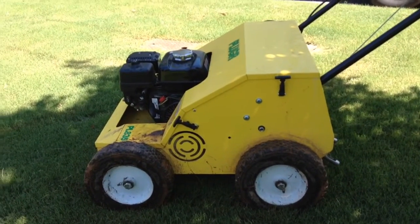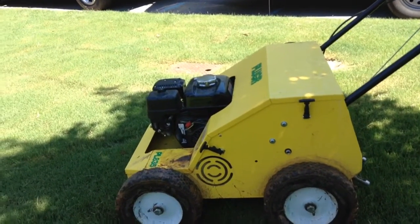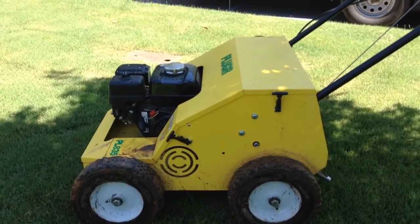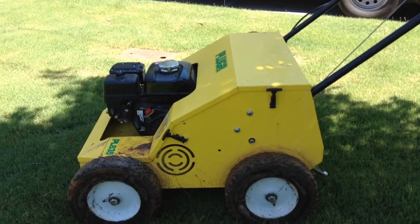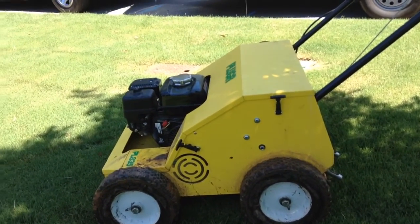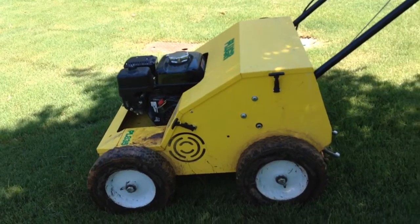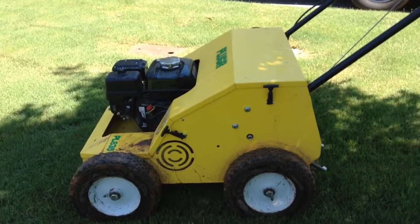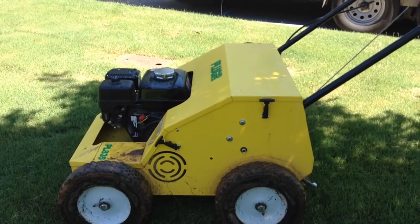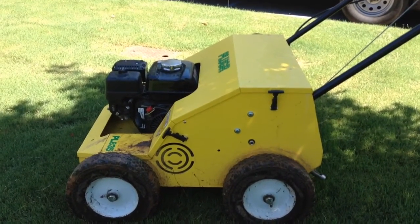Again, this is the Plugger, which is no longer around. Billy Goat actually bought them out probably 16 months ago by this time, and these units are now Billy Goat's — they still kind of have the Plugger name on it. Billy Goat really just took the same machine, painted it green, slapped about a $700 upcharge on it, and called it theirs.